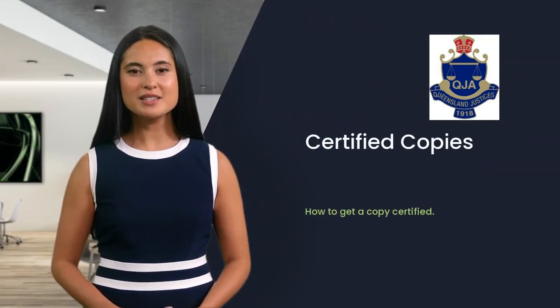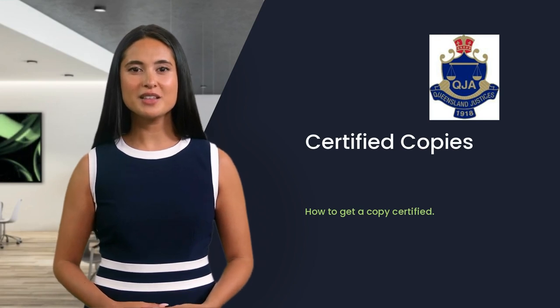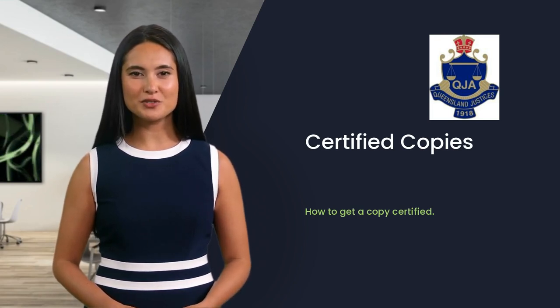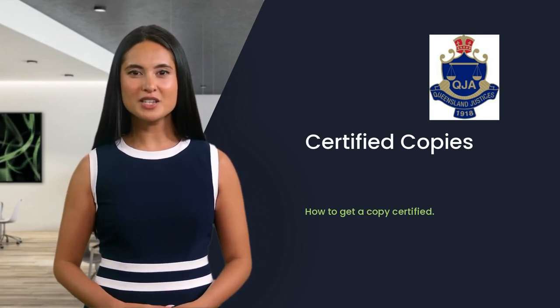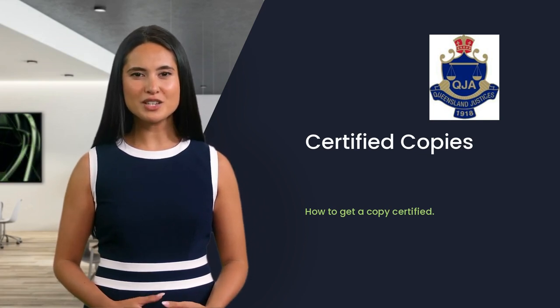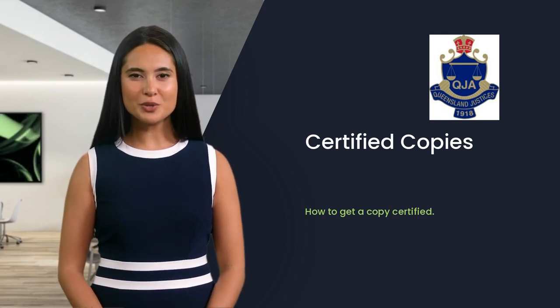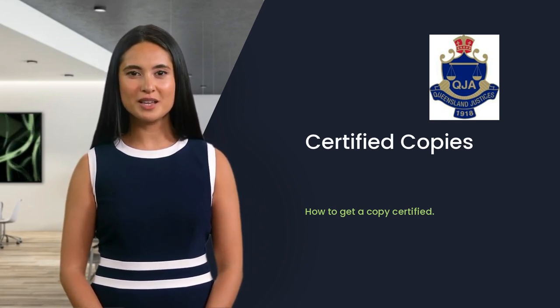Hi, I'm Liz. Certified copies are used by organizations for lots of reasons. A certified copy is a substitute for an original document or identification card. When you need a certified copy of a document, the Justice of the Peace or Commissioner for Declarations is stating in their opinion that the document is a genuine, true and complete copy.